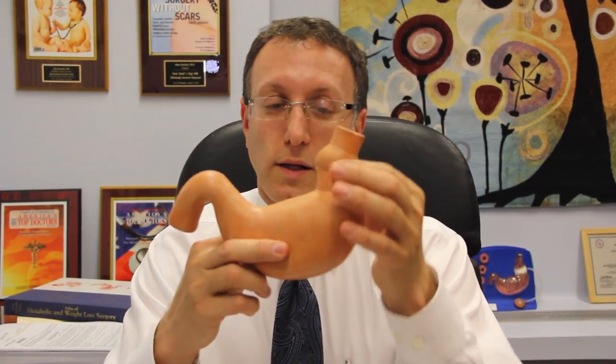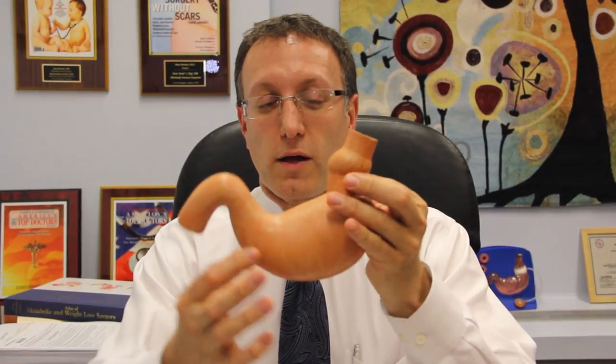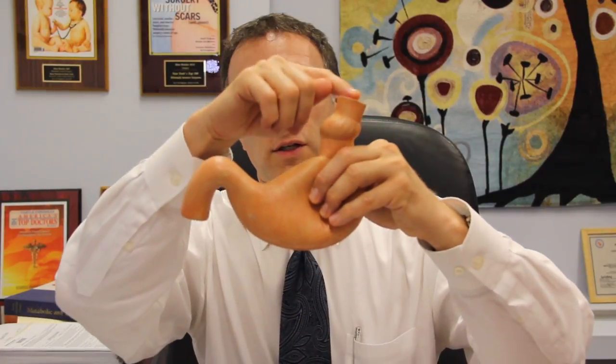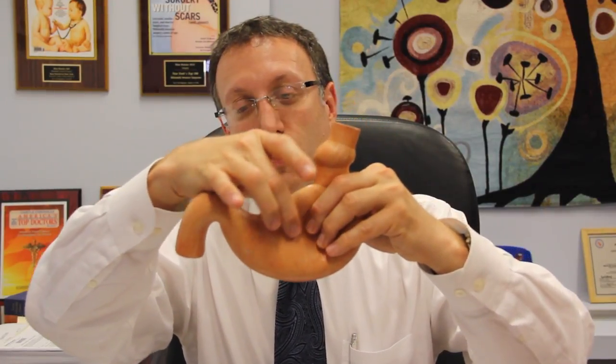In sleeve gastrectomy, we take the stomach — which is shaped sort of like a bag — and convert it to a tube or sleeve-like structure, where we cut away about three quarters of the stomach, leaving just a tube of stomach to carry food down to the intestine. Food will enter the esophagus, enter into the tube of stomach, and then go directly to the intestine.